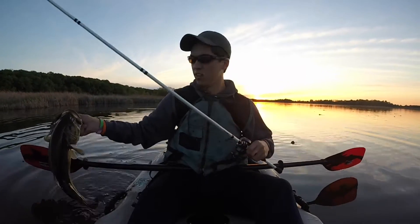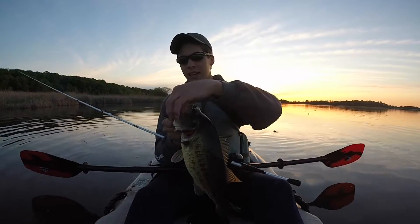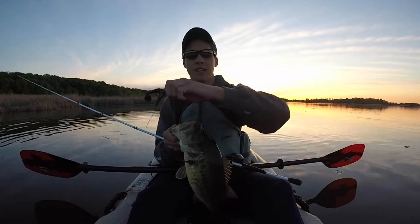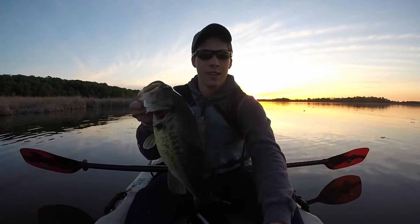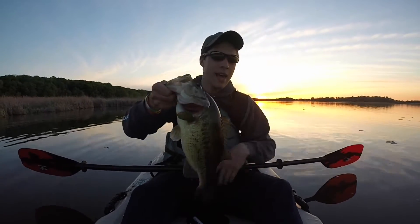Guys, look at this stud. Oh, that is a pig. I told myself just a couple more casts — I've just been catching so many fish I can't stop. That has to be a three-pounder.